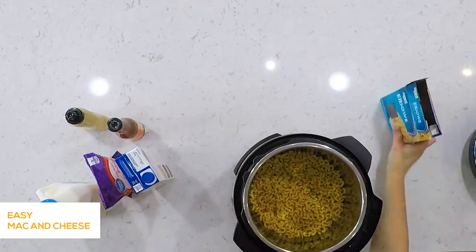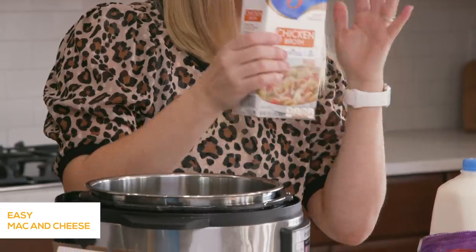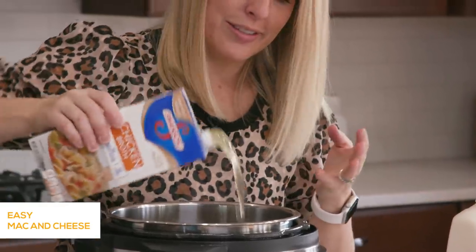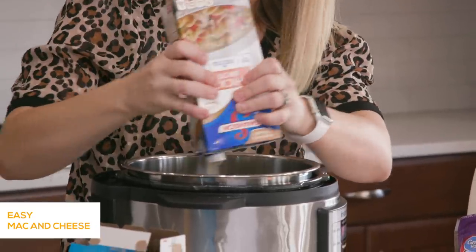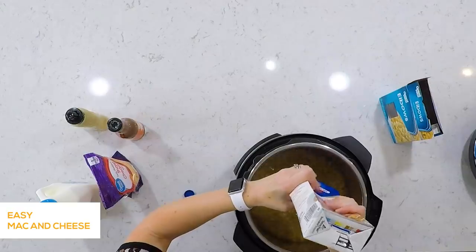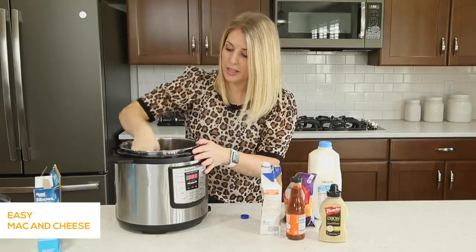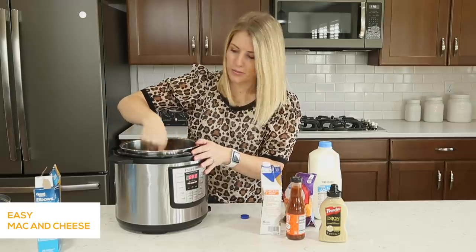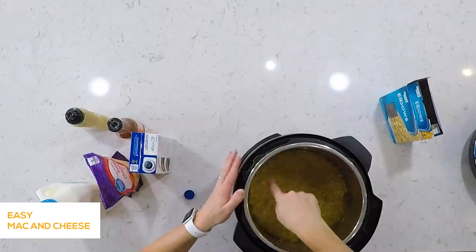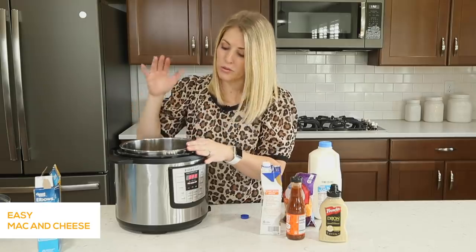We're gonna start with one pound of elbow macaroni. Then we're gonna do four cups of chicken broth. I love to get these containers because I know there are four cups in here and I don't have to measure anything — we're gonna pour it all in. The secret when making pasta is to make sure all the noodles are covered in liquid. If you don't have enough liquid, add more, or you're gonna have some hard noodles.